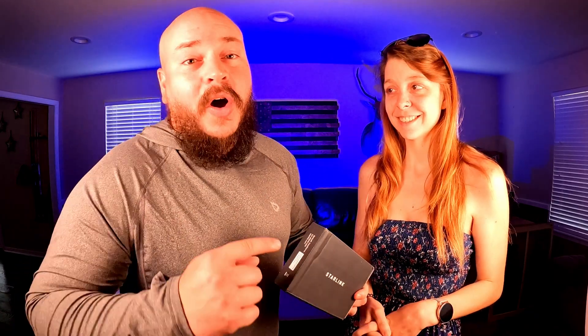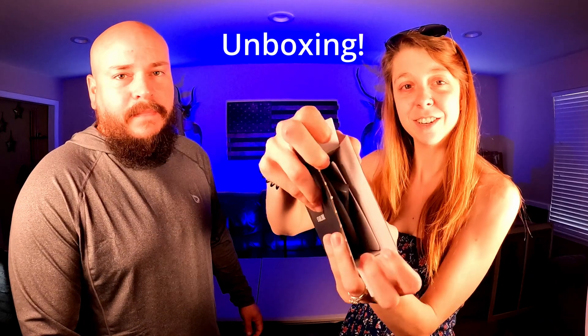The Starlink ethernet adapter is going to allow you to hardwire your existing network — your router, computers, switches, however you've got your network set up. This adapter is going to allow you to connect directly to your Starlink. There's even a bypass mode built into your Starlink Wi-Fi router that you can enable to bypass the Wi-Fi functionality altogether.